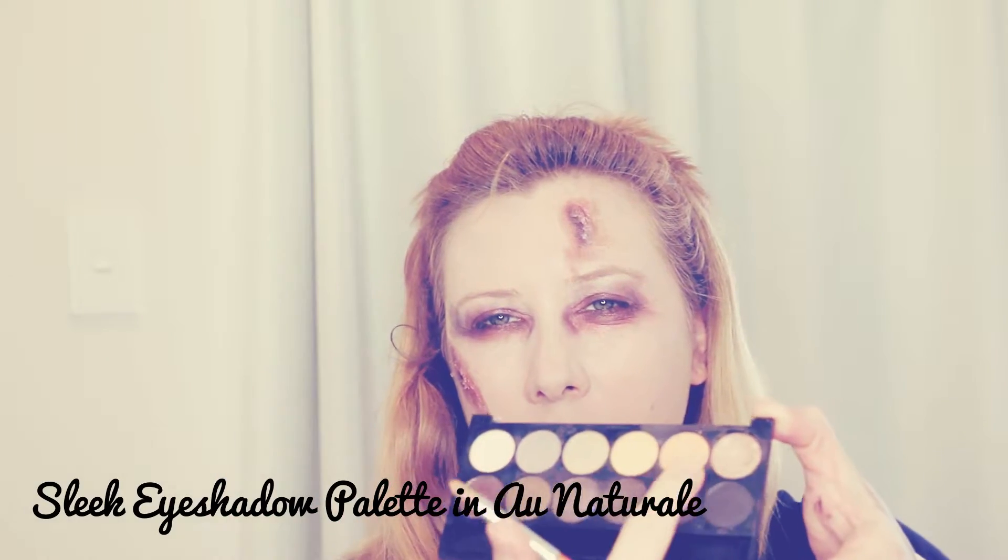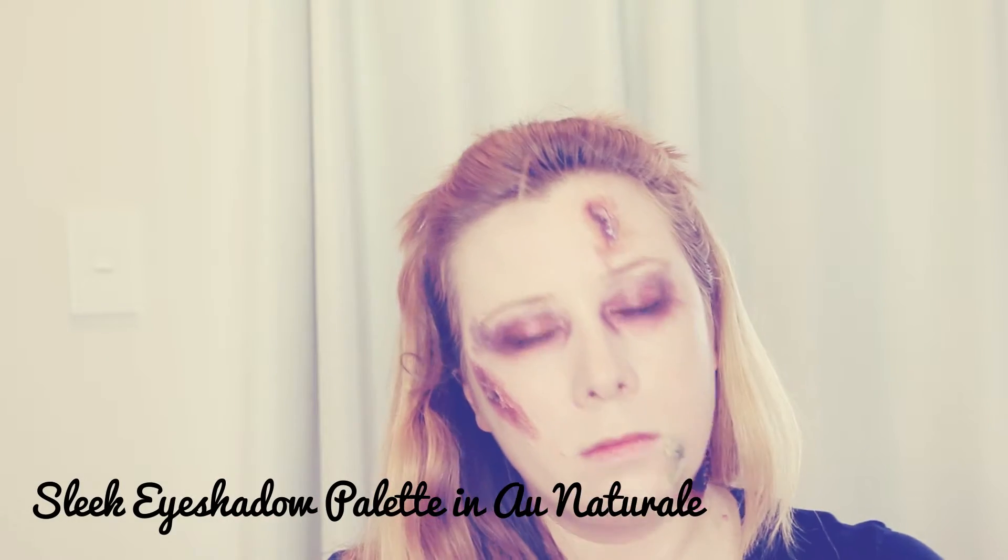I didn't blend this one out too much because I want to put some yellow tones around the outside edge and up my neck. I'm using the Sleek eyeshadow palette in Oh Natural for the yellow tones — they're quite good because they're quite flat looking. Then going back into the Original palette to create some veins going up my neck using really green-toned colors, giving it the look that this is where the infection has spread to.